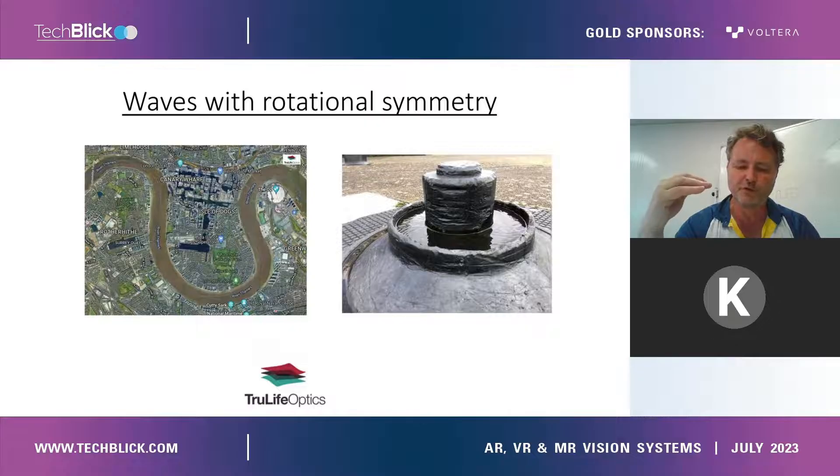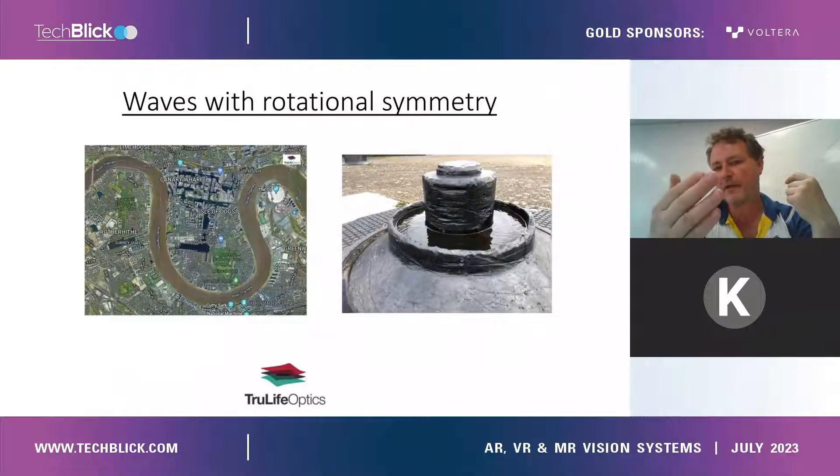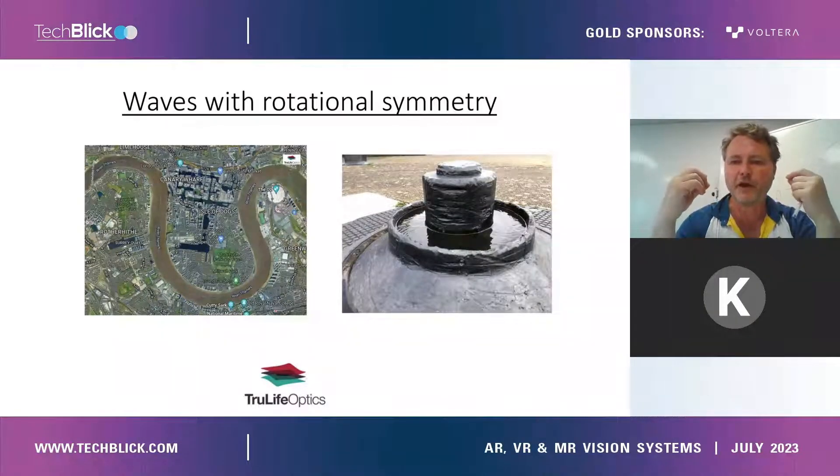This is true if you use collimated light. We need a solution that doesn't rely on the number of reflections to avoid this problem. Our CTO, just on looking around, realized that there was actually a solution, which is rotational symmetry. The picture on the left shows a map of London with the River Thames meandering around in a curve. The picture on the right shows a circular bowl collecting rainwater. Both of those natural phenomena create waves that don't depend on the number of reflections.